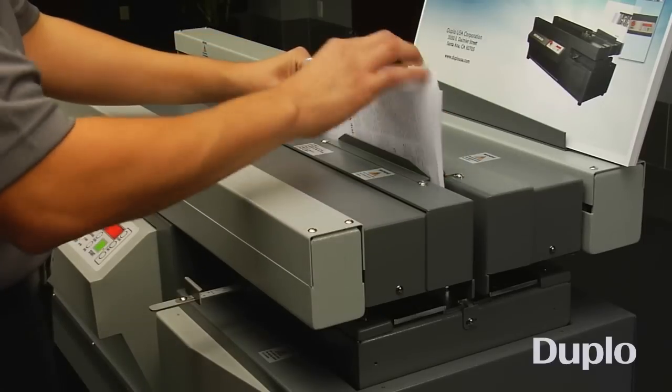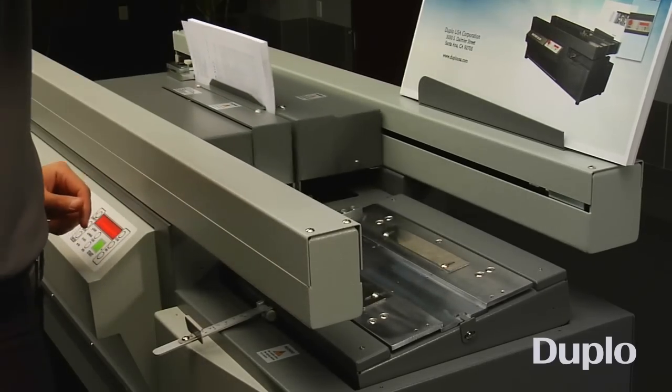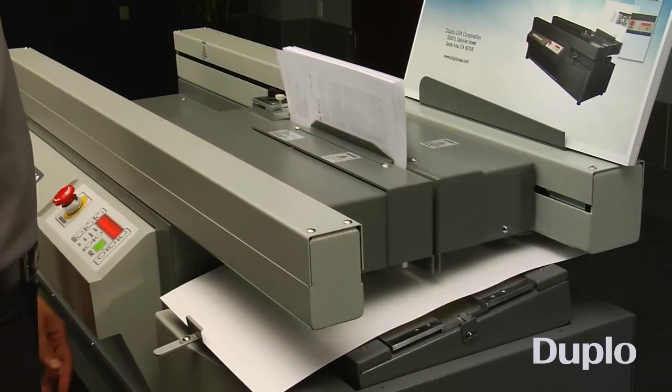Creating books is easy. For Perfect Bound Soft Cover Books, press Automatic and place the book block in the clamp. The DB280 will automatically process it through the notching, gluing, and nipping areas, minimizing operator intervention for greater productivity.